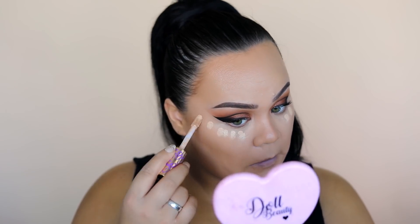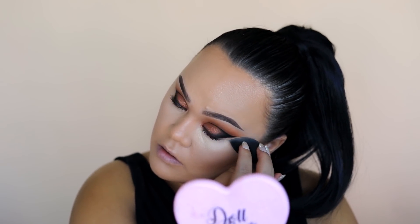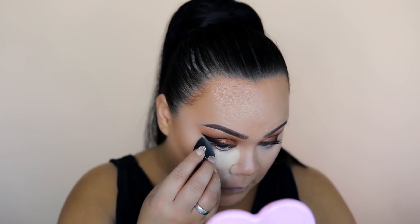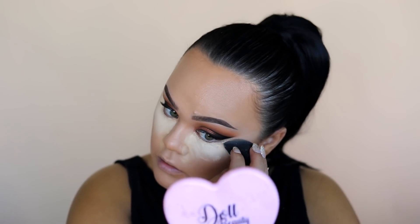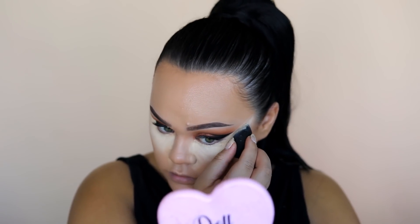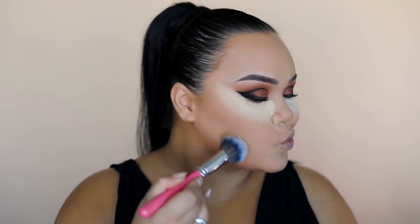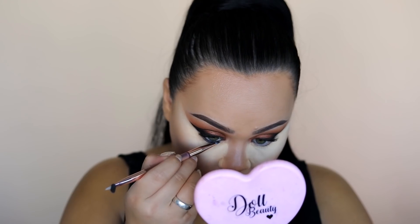Now concealing under the eyes using Tarte Shape Tape in Light Medium — just a few dabs under the eye for brightness — and blending that in with a sponge. We're setting it with some heavy baking today using Fenty Banana Powder. I wanted my base to look very dough-like so I packed it on, including underneath the contour. This powder sets very quickly, so underneath the contour I wiped it away fast — if I leave it too long it creates a sharp, unflattering line.